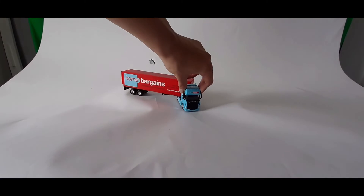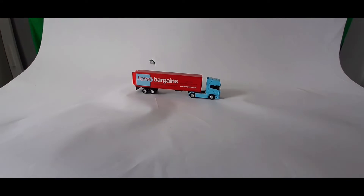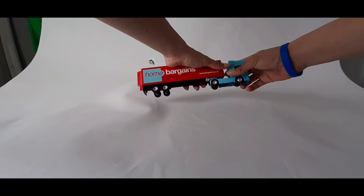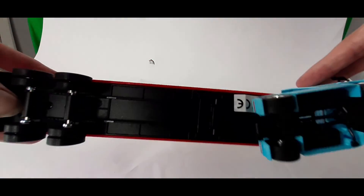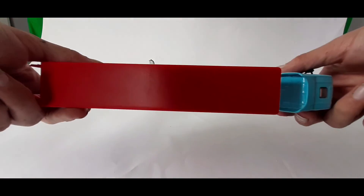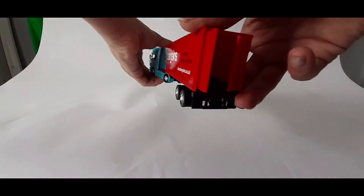It's actually quite good — really good quality. For £4.99, it's actually really good quality. I think it comes off — actually, I don't think it does. And here are the views: the bottom, from the top, sidewards, front, and back.